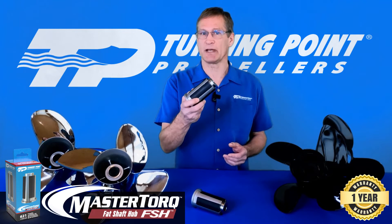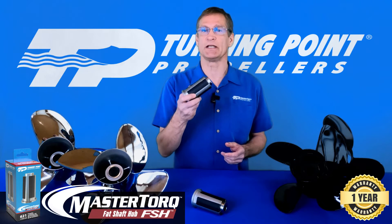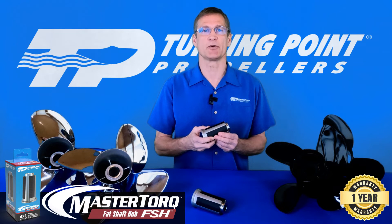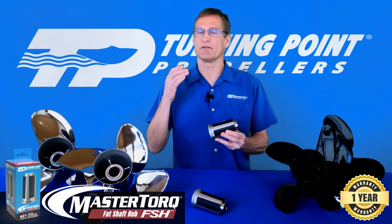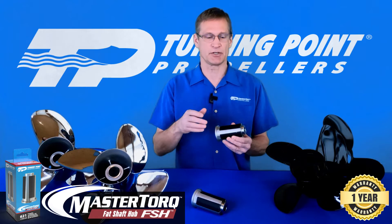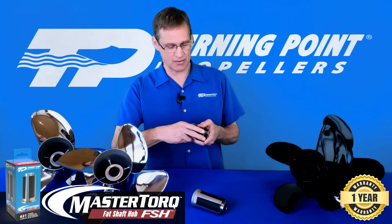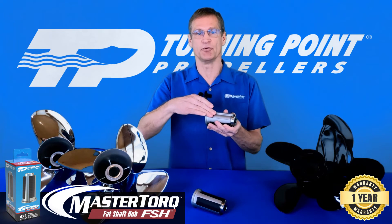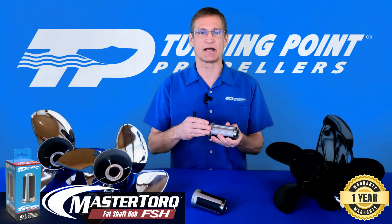This works both in aluminum and stainless steel propellers, and also fits not only into Turning Point Propellers but many competitive propellers in the market as well. This requires a very rugged design, and this fat shaft hub kit is built of rugged materials. It has a solid stainless steel spindle with replaceable inserts — stainless steel through and through — which is very rugged and durable and is likely to last a lifetime for the boater.